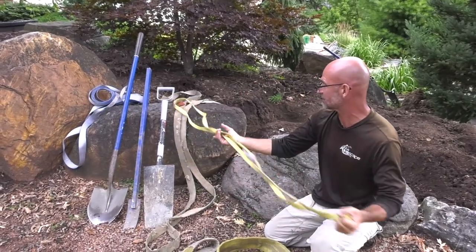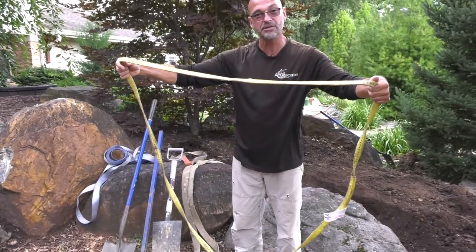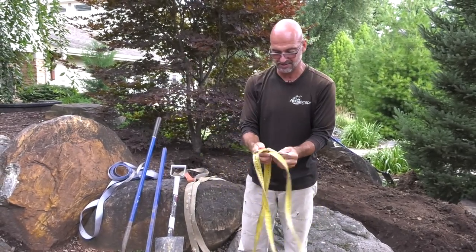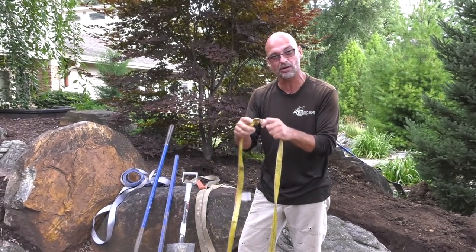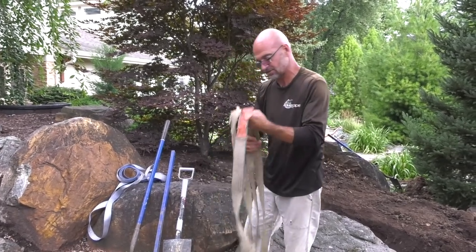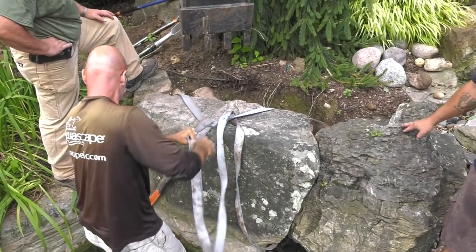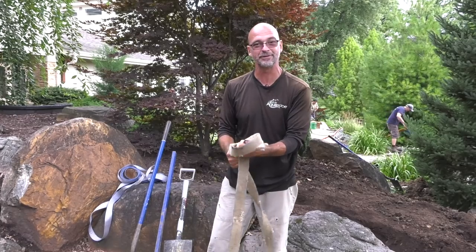For some smaller rocks, we use a strap called a continuous loop — a really versatile strap. This one is only one inch wide, but the lifting capacities are just unbelievable: 2,000 pounds. It's quick and easy to work with, nice and soft and easy to get around the rock. One of the most versatile ones we use is a little bit wider — also an endless loop, but two inches wide. You can see this one has some battle scars on it, so it takes a pretty good beating.